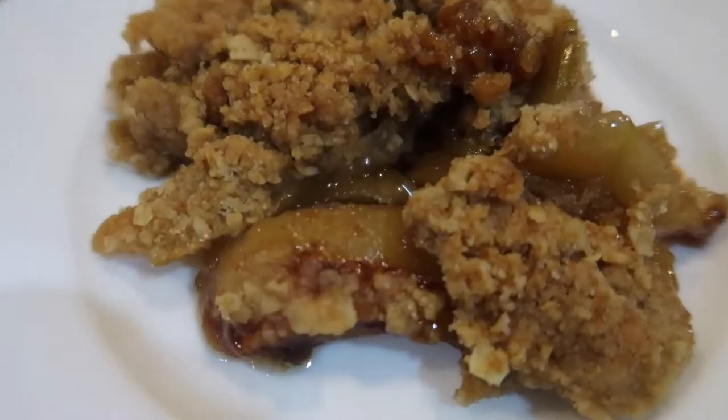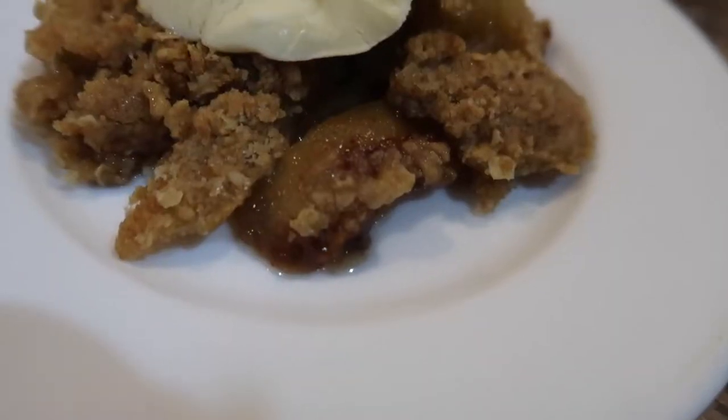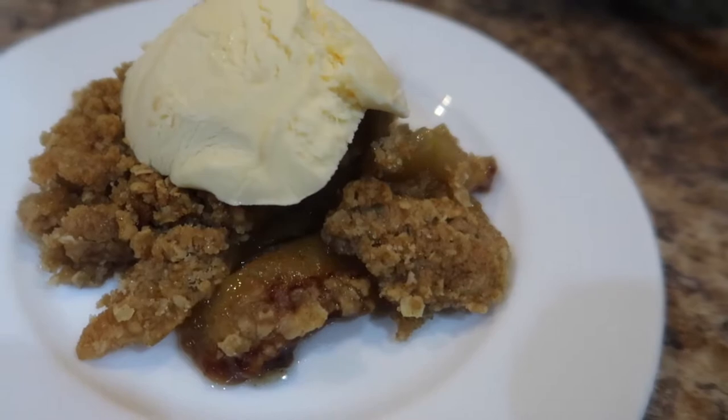In my opinion, I prefer apple crisp over peach cobbler — that's just me. And you already know what time it is: time for some Blue Bell ice cream! This is it — I hope you guys enjoyed this recipe. Take care, bye!